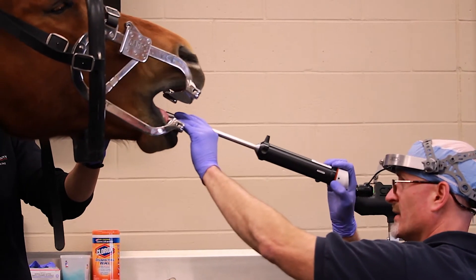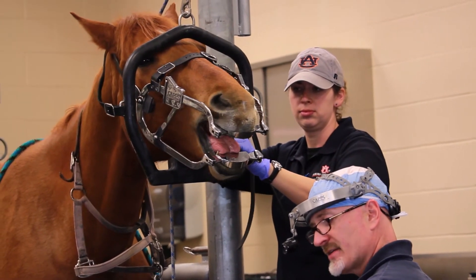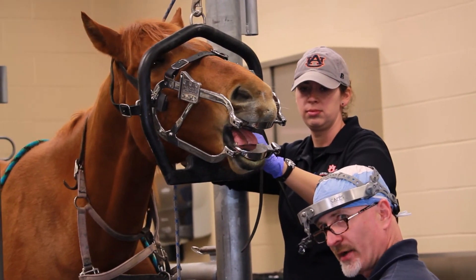In addition to being able to do a more thorough exam of the horse's oral cavity and providing the client a much better service, I think it's a wonderful teaching tool. Since this is a teaching institution, it really allows the students to be able to see what we're seeing in the horse's mouth.